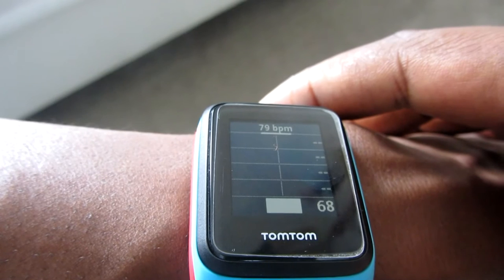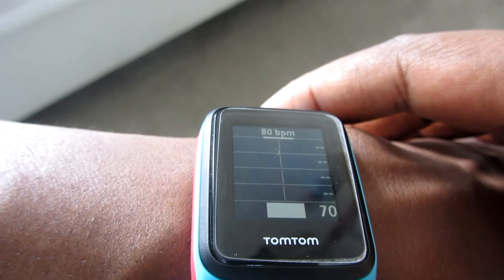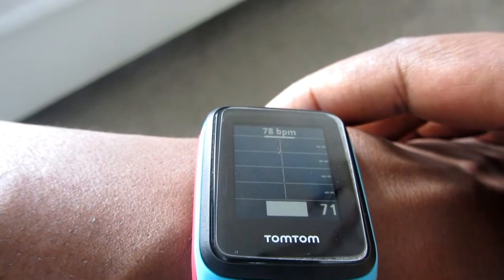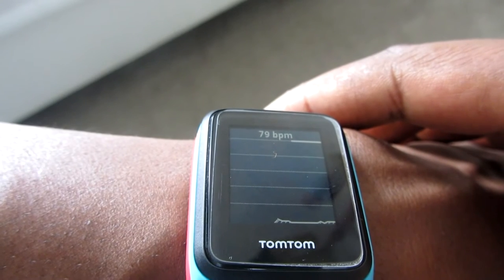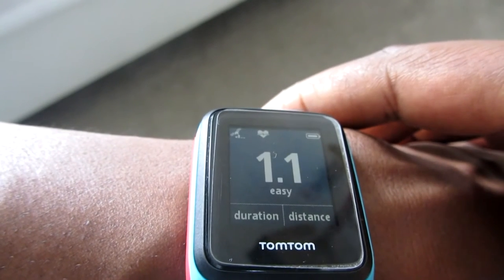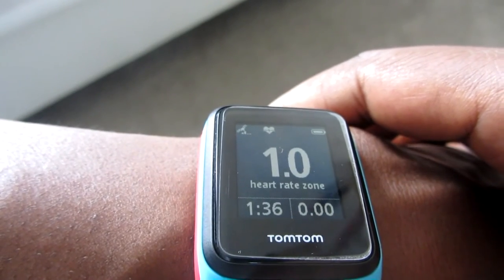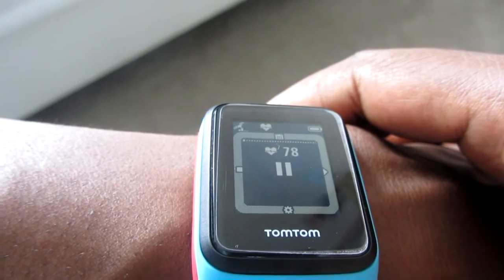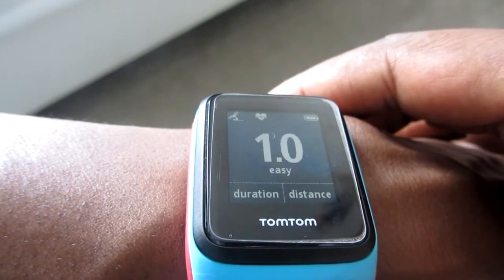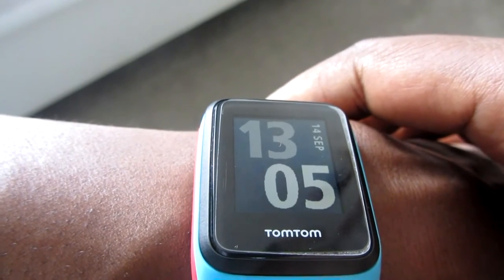At the minute I've spent all my time in easy, which will stay at 100 percent. As you start to work harder you'll see it move into different zones. Going right again shows a graph of your heart rate zone and workings for the last two and a half minutes. Right again takes you back into the heart rate zone screen. From any screen, going left once pauses the activity; going right starts it again; left then left again stops it.